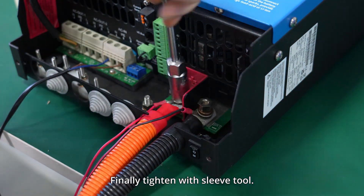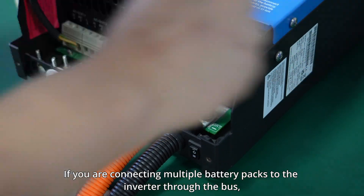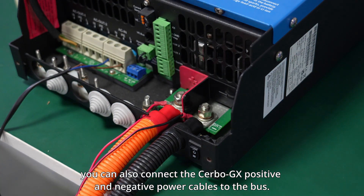Finally, tighten with the sleeve tool. If you are connecting multiple battery packs to the inverter through the bus, you can also connect the Cerbo GX positive and negative power cables to the bus.